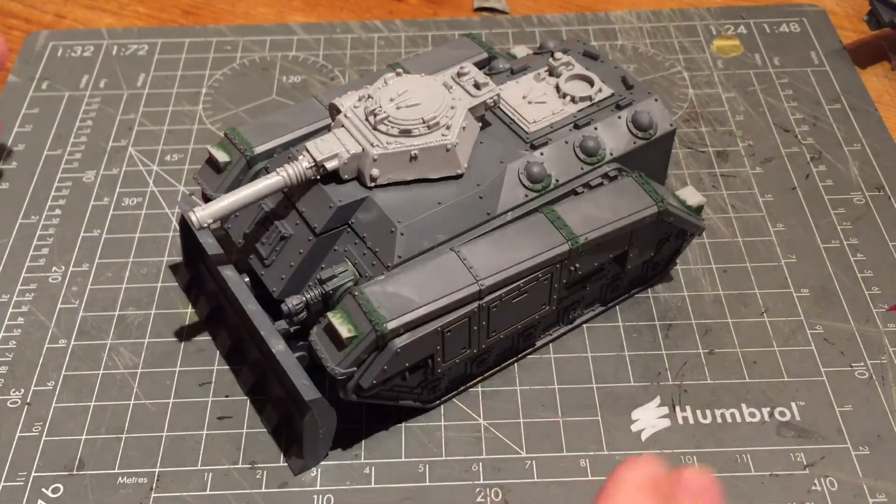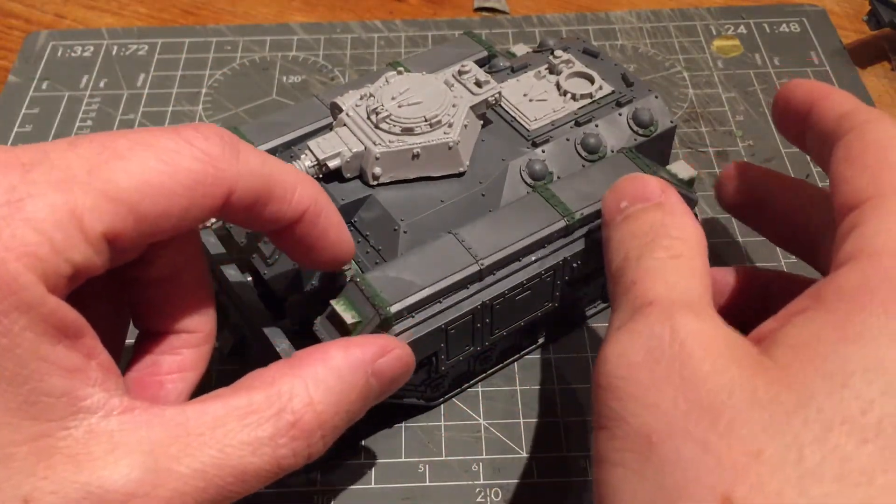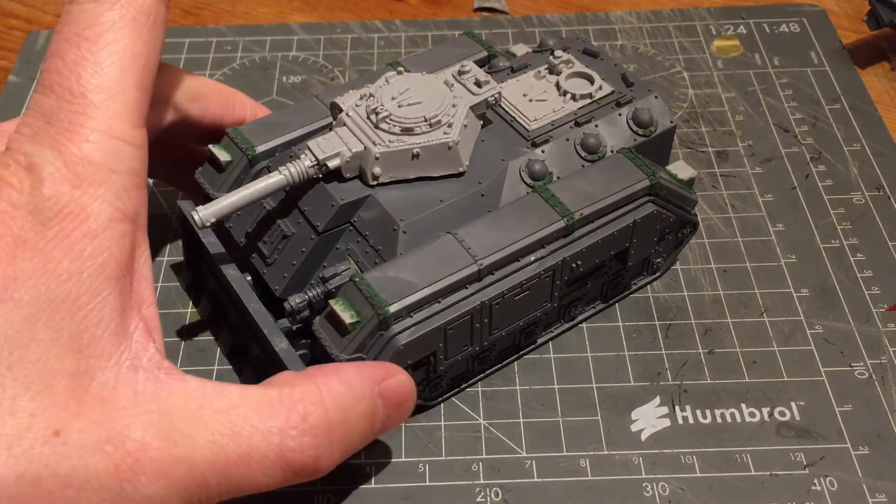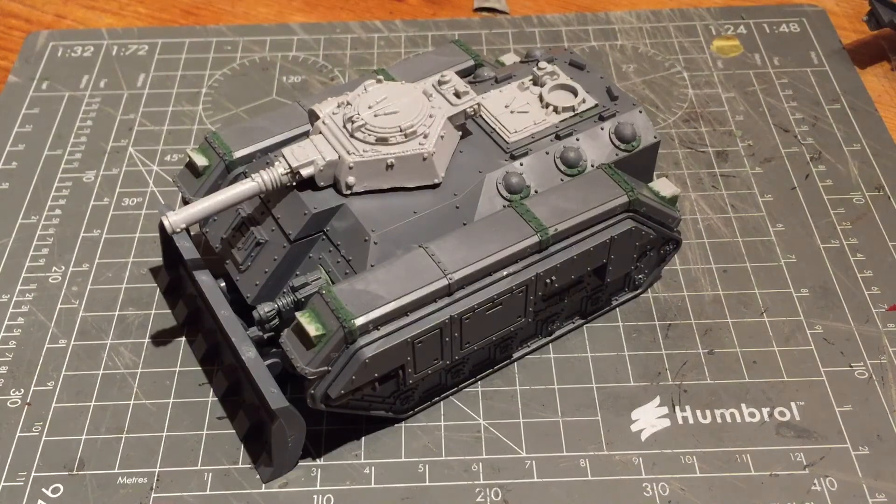I think overall it actually looks a lot better than the Forgeworld one, though I still really love the ammo boxes and the extra detail it had, which unfortunately I'm going to miss out on. I'm going to try and make up for that as much as possible by covering it with things like spades, backpacks, and things like that. So there we have it for this video — keep watching, there'll be another one once I've done a bit more on this. Cheers.